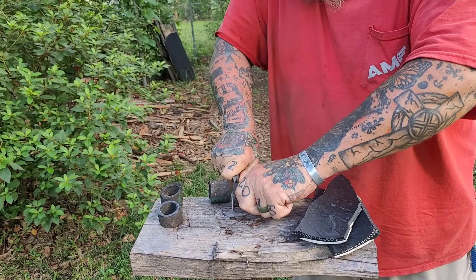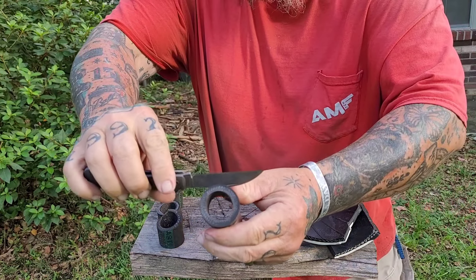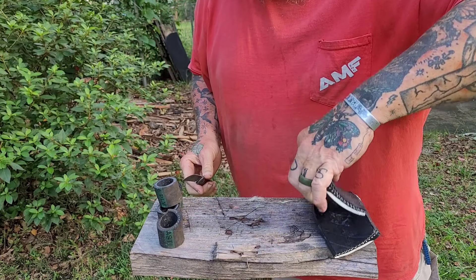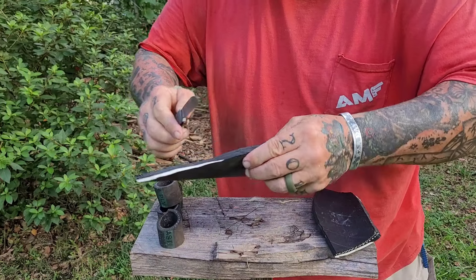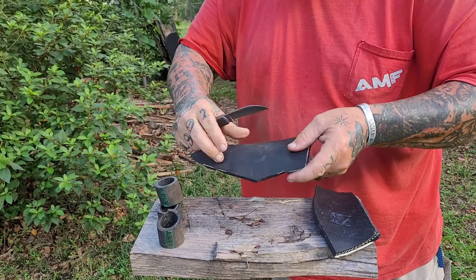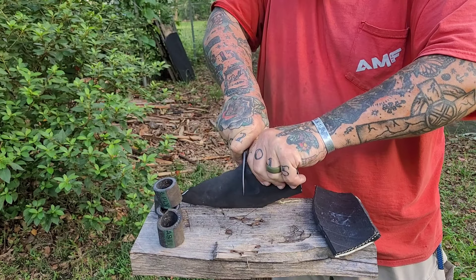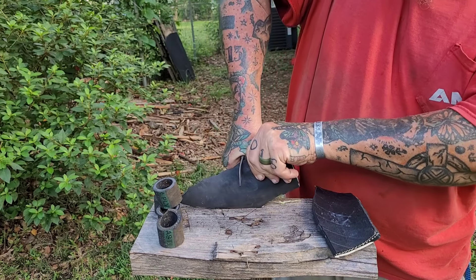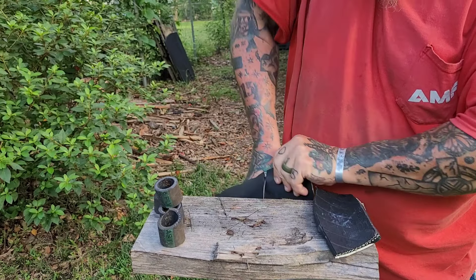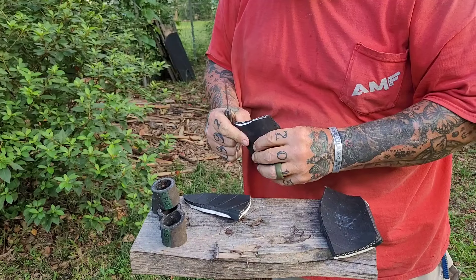A lot of you guys who watch this channel are just like me — you're going to use your knives, you're going to cut stuff with them. That's what it is, it's a cutting tool and they do it well. That's why I cut all this stuff. Because if I am in a situation, there are a ton of weekends that I have my Feel Good Jack on me. That is a knife I adore. I love all the Jack Wolf knives I've been sent, but the Feel Good Jack is one of my favorites.